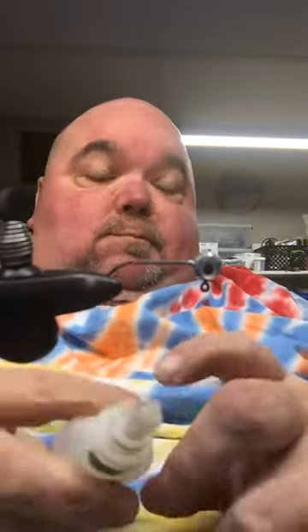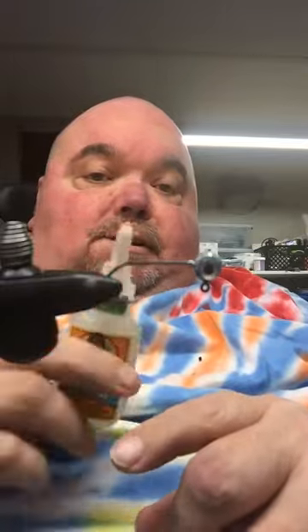Hey, this is Big Ken at Big Ken Jigs. We're doing a live video of how to tie a jig. So the first thing you need to do is get you some glue, and I'm going to show you why we put the glue on at the end of the teaching.